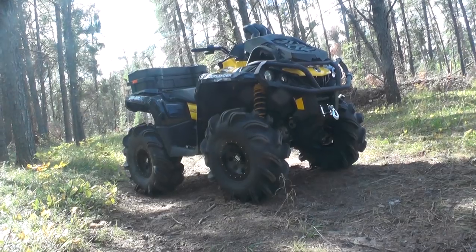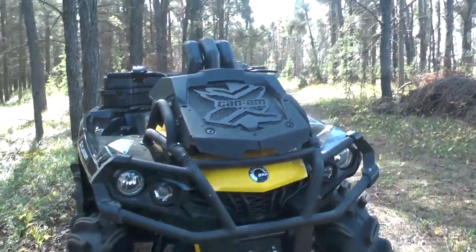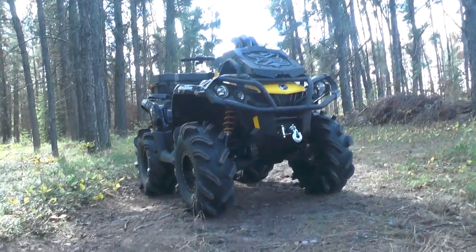The 800 engine in the Gen 1 chassis is kind of what started it all. We have done a ton of snorkels and rad relocates over the years on these units, so it was quite exciting to see BRP come out again with the XMR800 in the Gen 2 chassis.